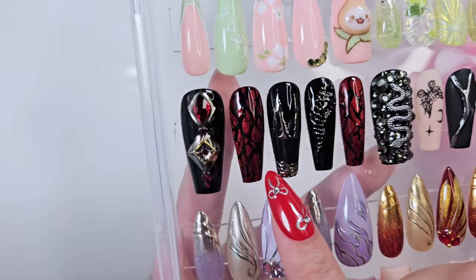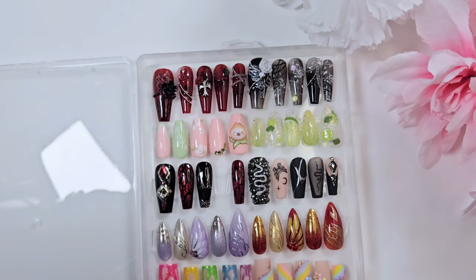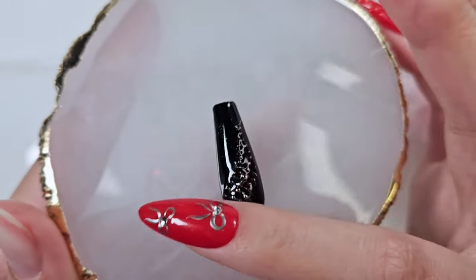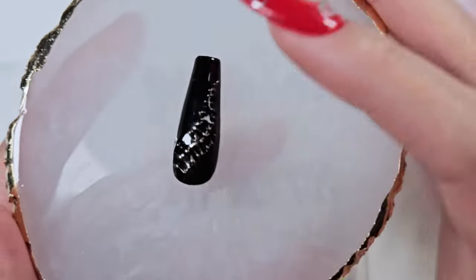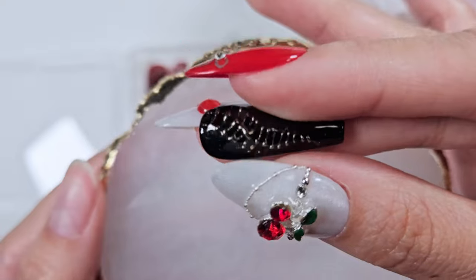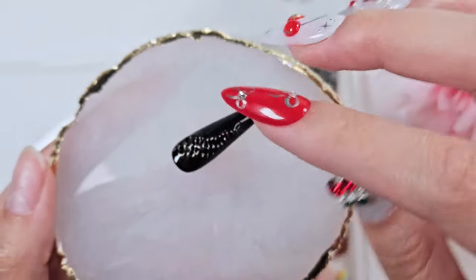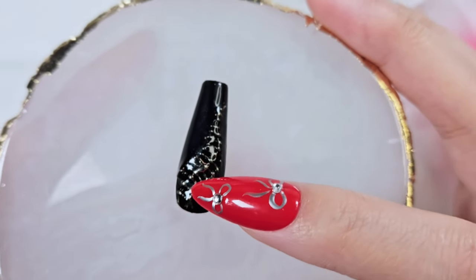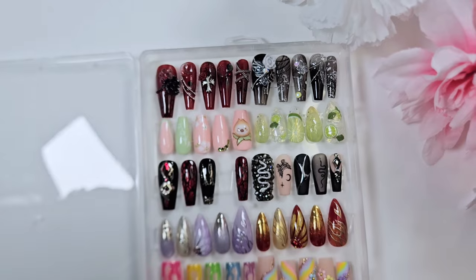This one was another video game inspired set — inspired by Diablo 4. I had a lot of friends who were really into the game. I'm not a huge fan of Diablo so I was doing nails in the background while they played. This one I really liked. It's meant to be the horn of one of the characters, Lilith. What I did was put down a 3D gel pretty thickly, put chrome over it, and then painted over all of that with a black jelly polish so only the highest points would stick through.